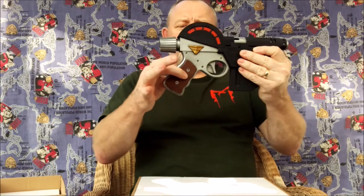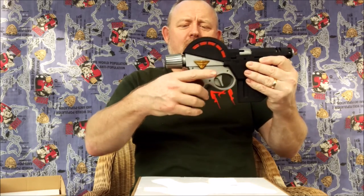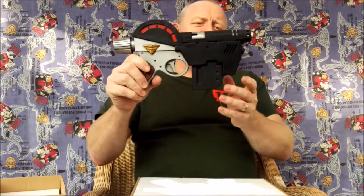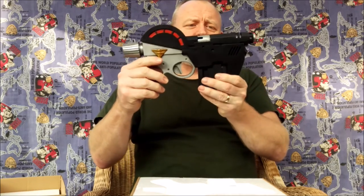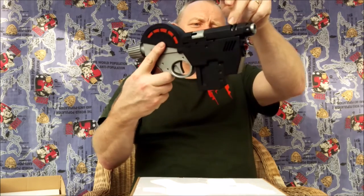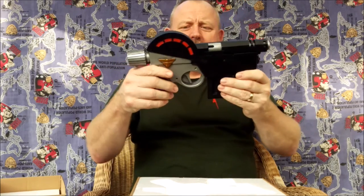There's a nice sort of fake wooden handle there. You've also got the laser rangefinder at the front, which looks quite nice. There's the ejection port for the spent cases, and the muzzle itself — it's got a little bit of depth to it, stopping about here, so you'd have to get your finger right in if needed.